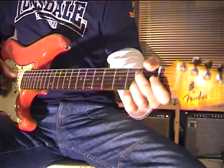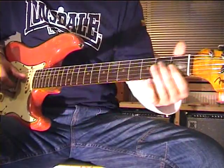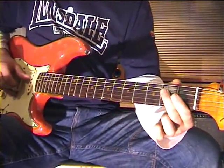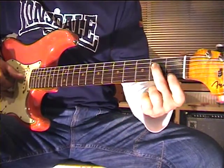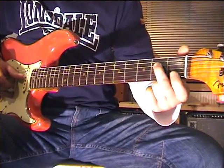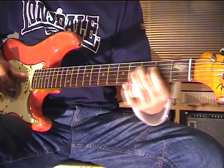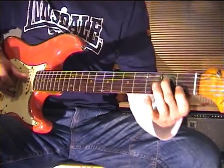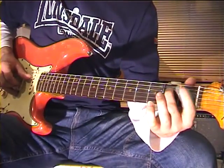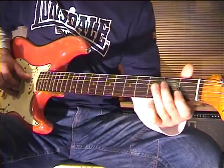Now first let's have a look at the left hand fingering. There is a very simple rule: always use the left hand middle finger for the B string, and alternate with the left hand first finger and the third finger on the B string.